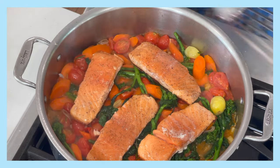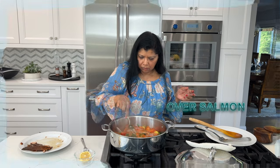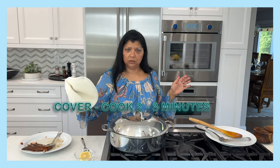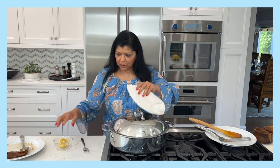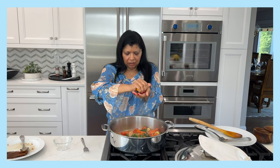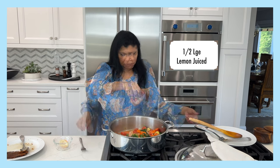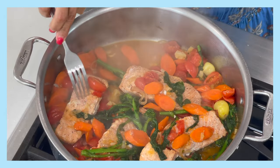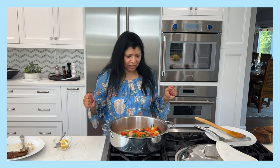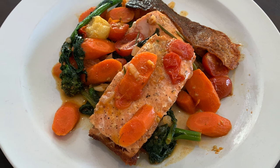I've added the salmon back and I'm going to pour some of the pan juices over it. I'll cover this and cook for another two minutes until the fish is cooked through. The fish is done — I'm squeezing lemon over it. It's medium to medium-well done. What's really beautiful about this dish is that the tomatoes wilt just enough to create a bit of a sauce.